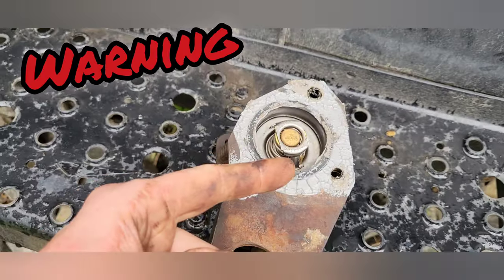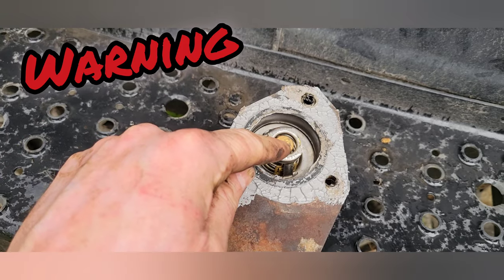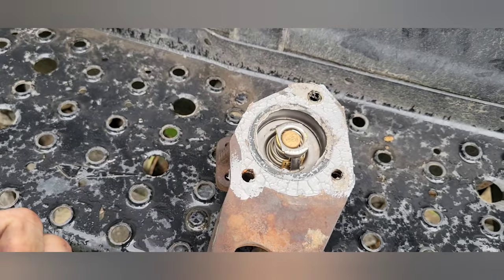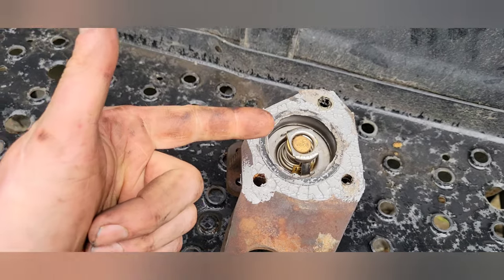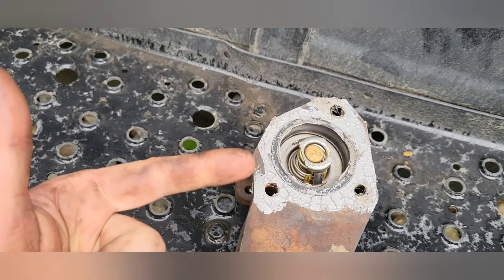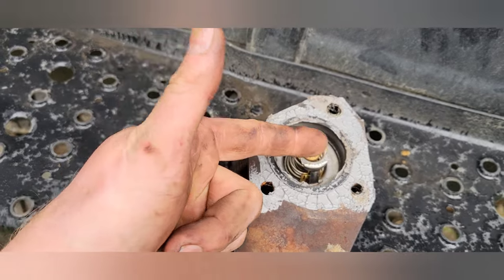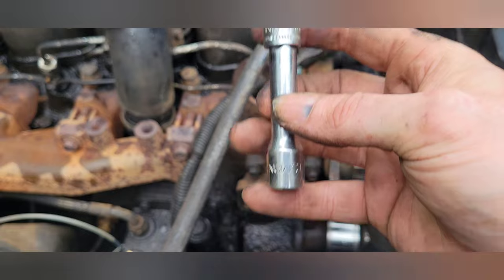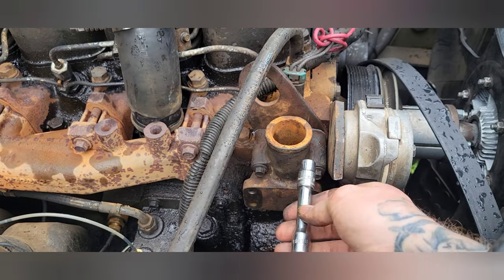If you're a savvy observer, you'll notice I put that thermostat in backwards — I was paying more attention to making a proper video than doing it properly. So the spring end goes into the engine. I used my 10-millimeter socket on a little extension, used it like a screwdriver, and got those three bolts tightened up.